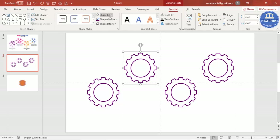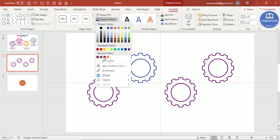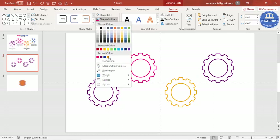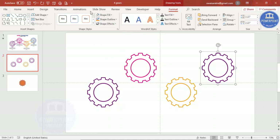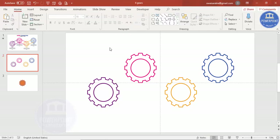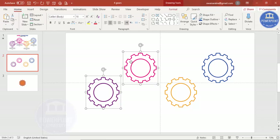Move the gears into position and change the colors accordingly — for example, pink, orange, and blue for the different gears.